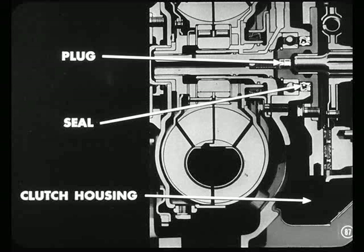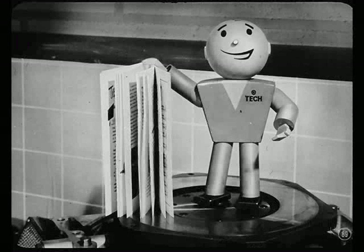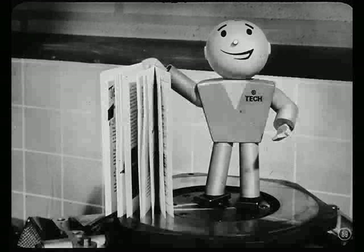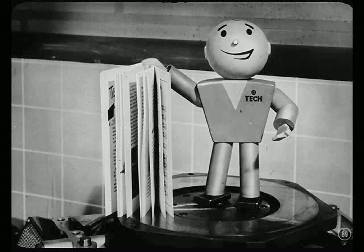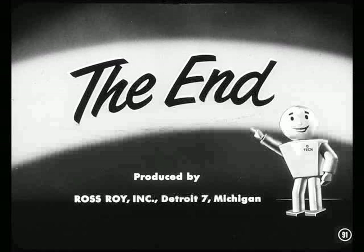Looks like everything is under control, so I might as well run along. I hope Art and I have given you boys a good idea of just what makes this torque converter tick. And if you ever have occasion to disassemble this unit, you'll find all the information you need right in this reference book. Thanks a lot for giving Bill and me the story on this new unit. Drop back again anytime. Thank you.